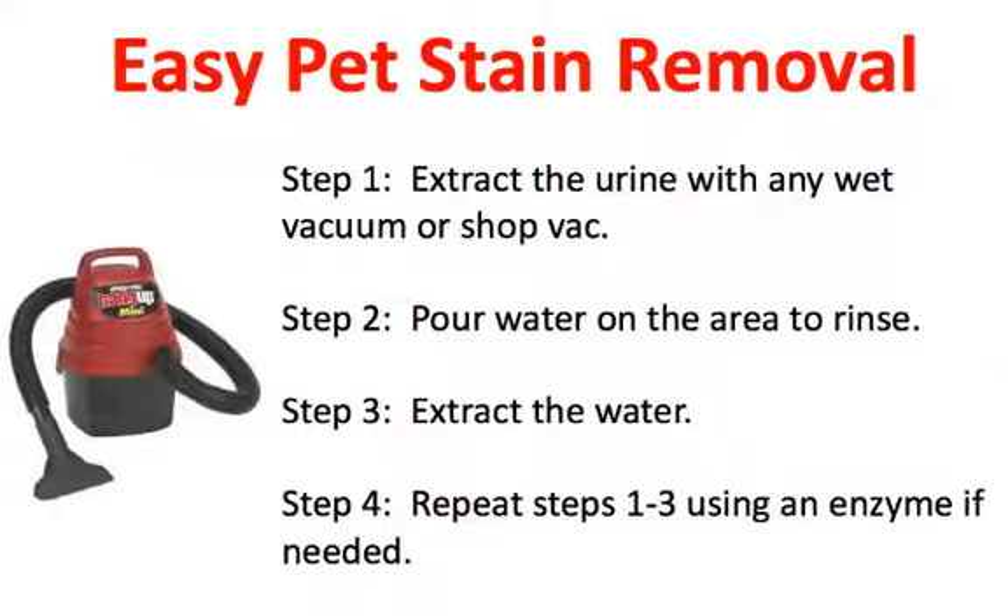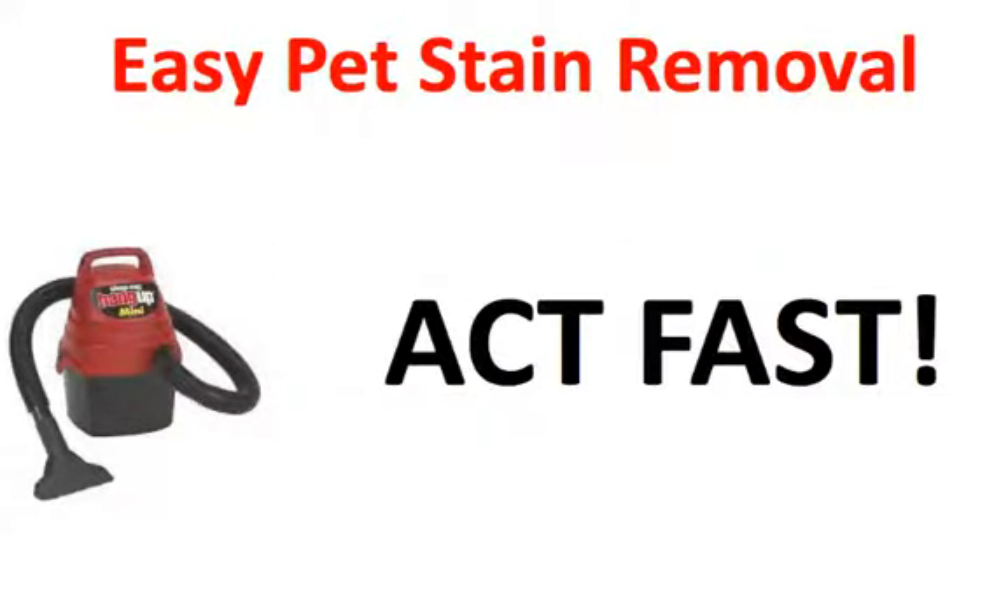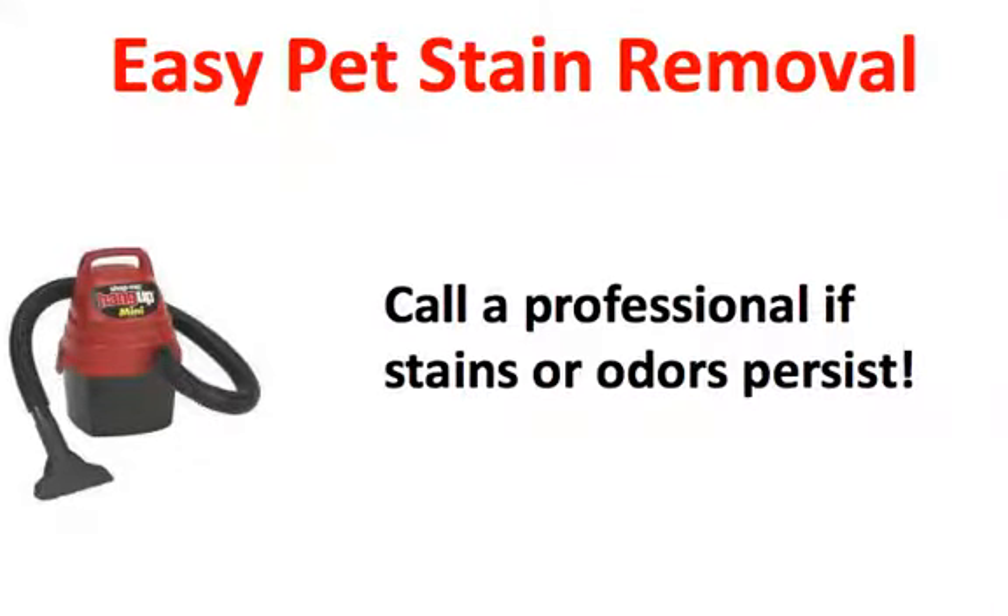Repeat these steps as many times as you need to until the odor and the stain are gone. The important thing is to act fast — the longer you wait, the more damage can be done, so act sooner rather than later.